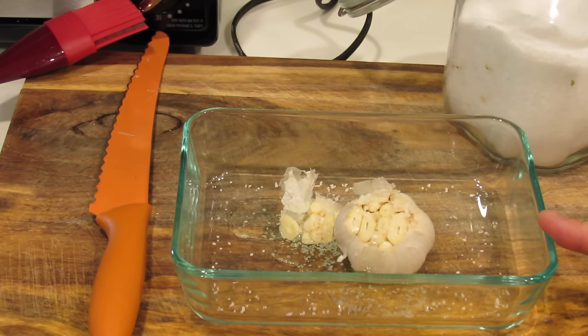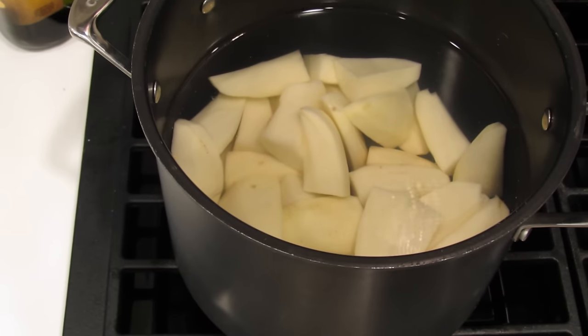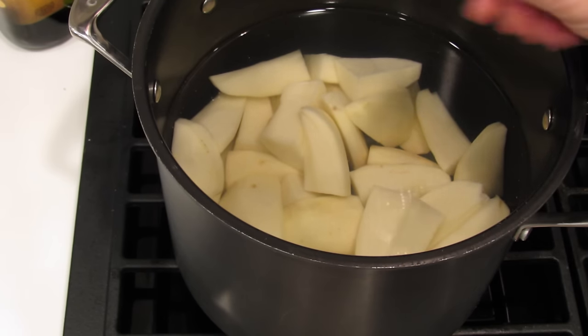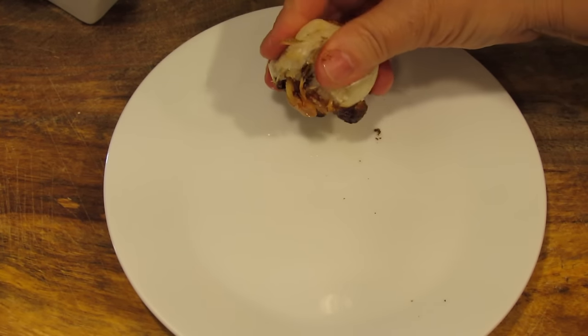This is going to go into an oven that has been preheating at 400 degrees Fahrenheit, 200 centigrade, for maybe 45 minutes until it's nice and roasted and soft. In this pot I have six russet potatoes which I peeled and cut into pieces, in salted water. I'm just going to boil this until the potato starts falling apart.